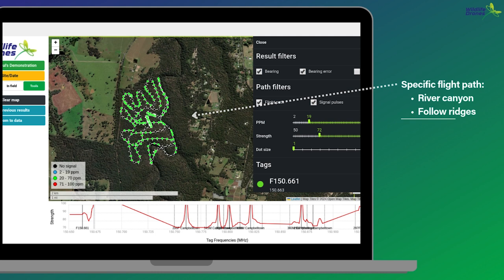In our second flight example, we have a very different flight profile. This site is a dense eucalypt forest in New South Wales with a strong understory. In the hunt for some koalas, the pilot has chosen to fly all of the ridges in this forest. This removes the ridges of obstruction and reduces signal bounce while maximizing tag detection, by looking into two valleys at once — down either side of the ridge.